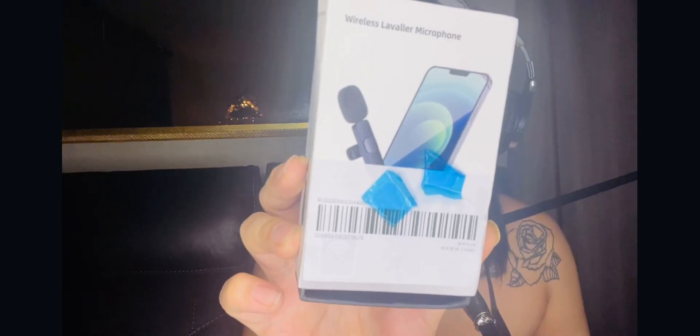The second thing I got that kind of goes with this is this box right here. It's a little wireless microphone that you can attach to your phone. It comes with a little microphone like this. I'm going to get off my current mic and attach this one — I want to step away and see if you guys can hear me.